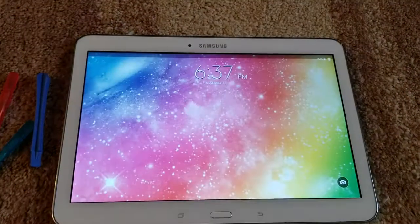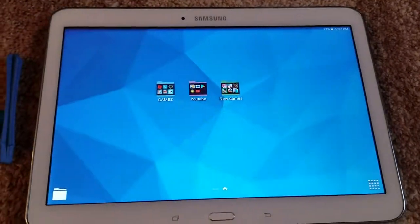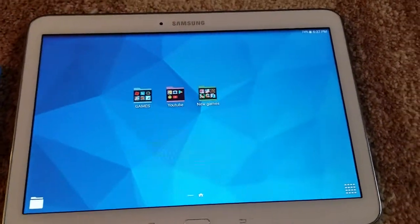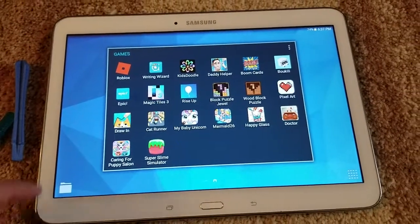And here we go guys — it bypassed the Samsung logo. Although the time looks a little bit off, that's okay, we can fix that. Here we are — got all the games in here. My daughter's tablet, by the way guys.